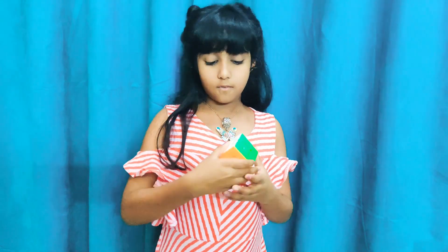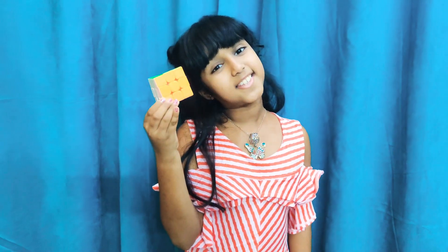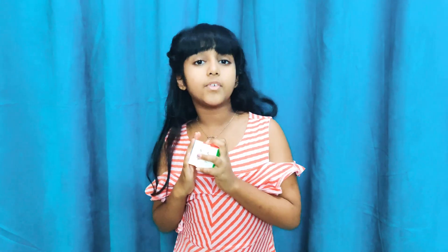So the Rubik's cube looks very cute but it's very hard in real life. Since it's really hard, how can we learn it just like that? We need to learn it in parts. That's why I'm teaching you in parts — today we will learn the full white face, and in parts it will all come together for all six sides. Before we start, we need to learn some basic rules.